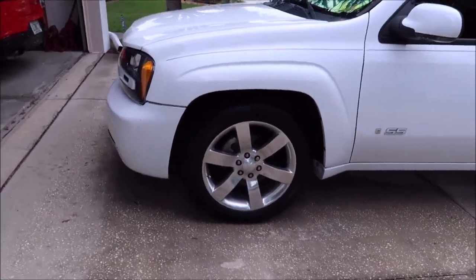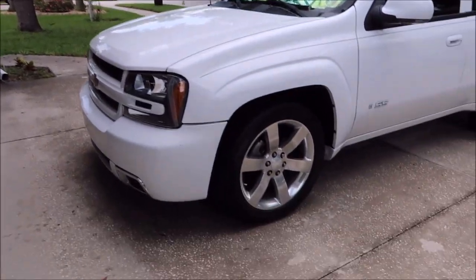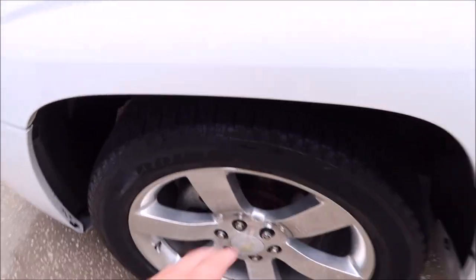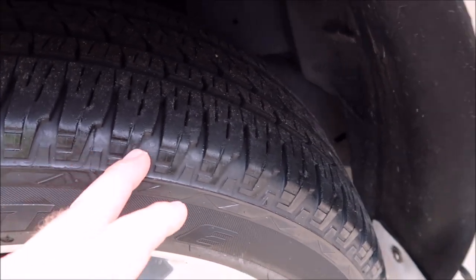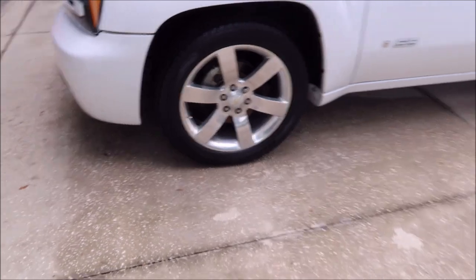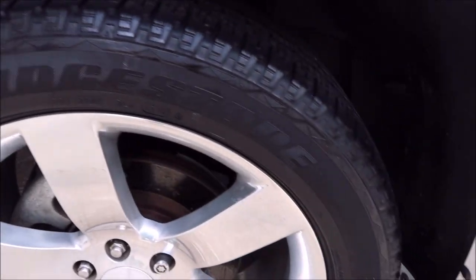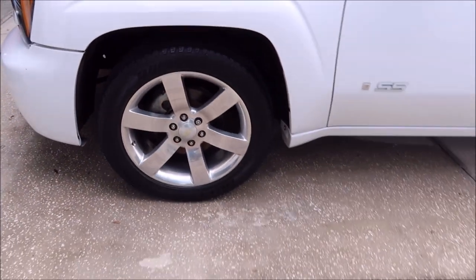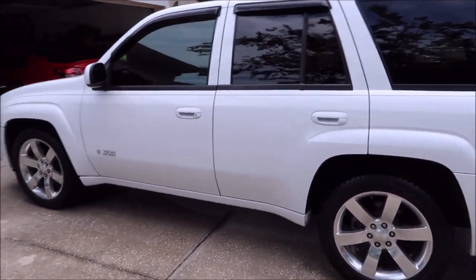It doesn't give you too much gloss and it absolutely will not sling off the tires, especially if you go back and wipe out all the cracks and crevices. A lot of times tire gels will sling because the tread portions end up with a ton of pooled-up product in them. If you don't leave that behind, you don't have to worry about slinging. You'll notice this laid down very flat — it's not quite 100% dry yet, but good stuff.